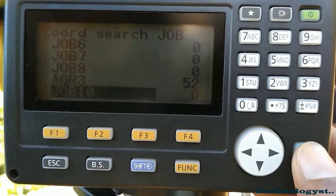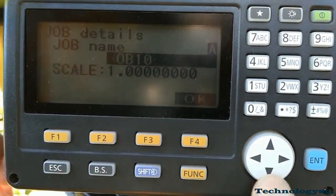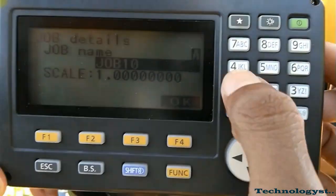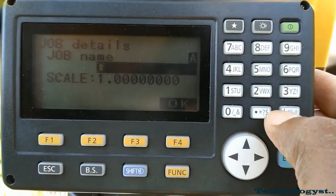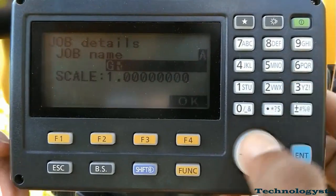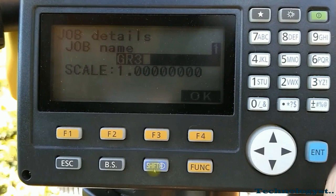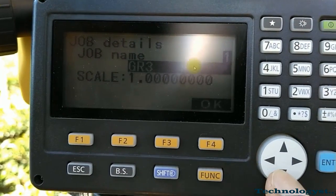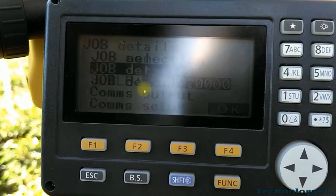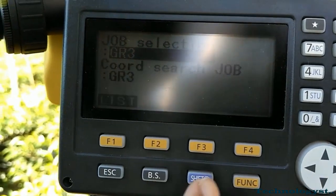Make the coordinate search job also Job 10. You can rename your job by going to Job Details. Using the shift keys you can switch between alphabetical characters and numbers. I will name this as Group 3. Remember that the scale must be set to 1. Make it OK — now we have prepared our job and it is time to take our readings.